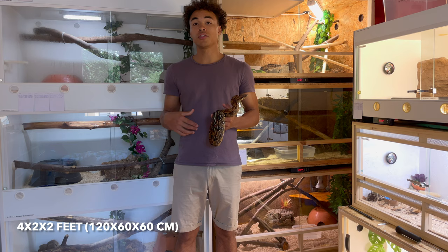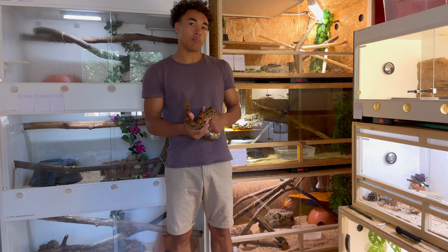As you can see, to my left and to my right there are three four-foot enclosures. Those are the enclosures I use right now to raise up my sub-adult boas. Depending on the size of the boas or the locality, I use those enclosures for about two to three years.